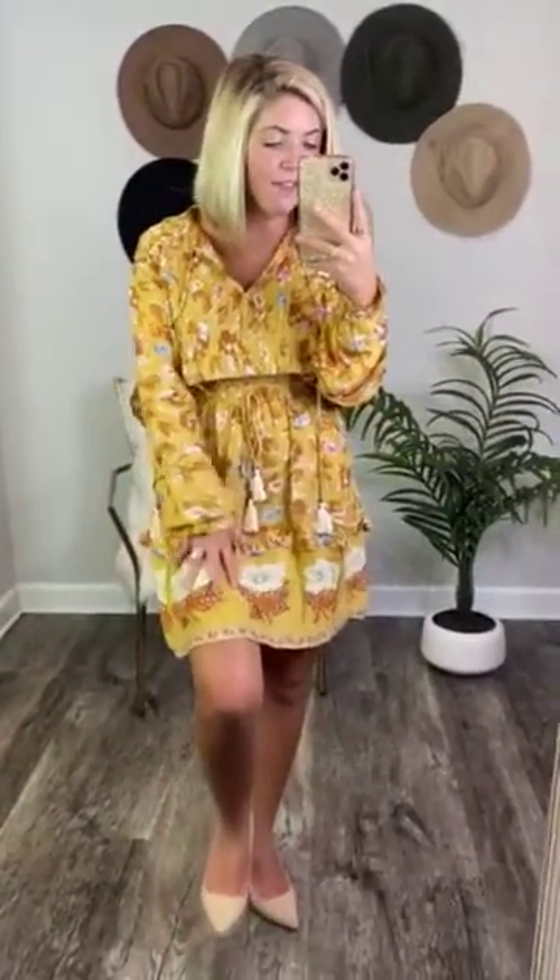The flowers vary in sizes — you have big flowers, smaller flowers, and leaves. The colors in this are like a pink color, a dark orange, a lighter sherbet orange, gray, blue, tons of different colors, yellow and then mustard yellow.